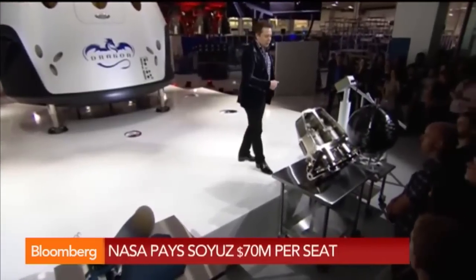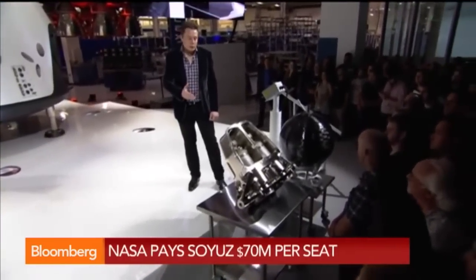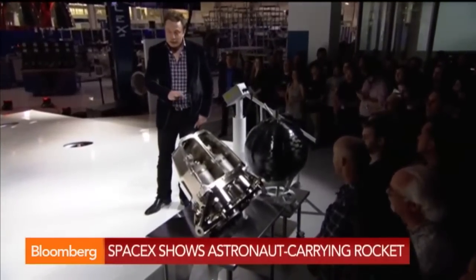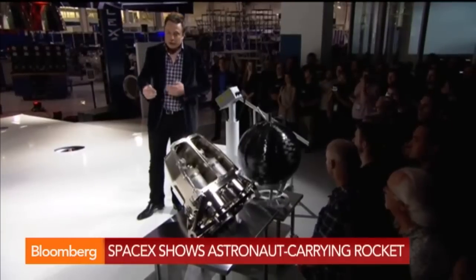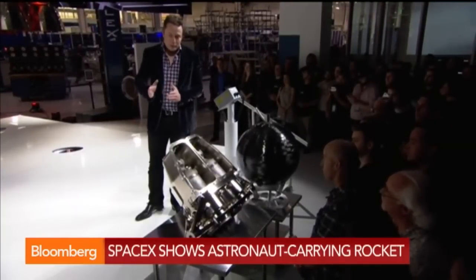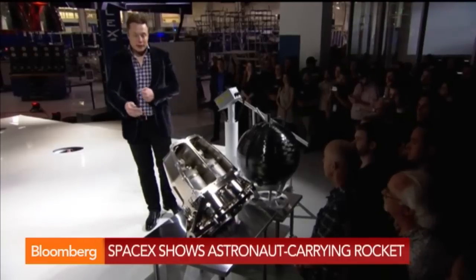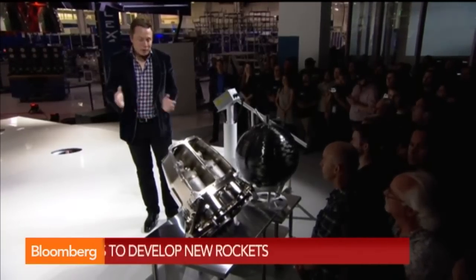From a propulsion standpoint, the biggest single change for Dragon version 2 is the addition of the SuperDraco engines. This is really a super-powered version of the Draco engine. Whereas the Draco engine produces about 100 pounds of thrust, each of these engines produces 16,000 pounds of thrust — hence the Super.